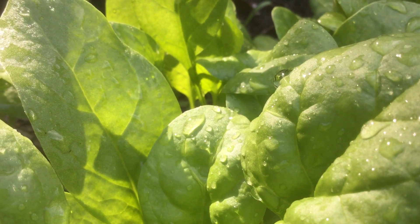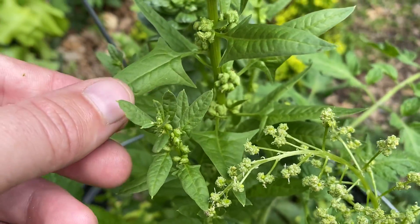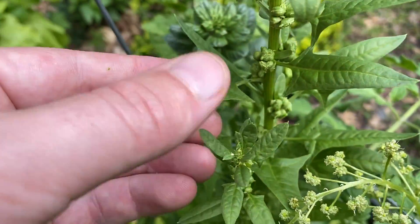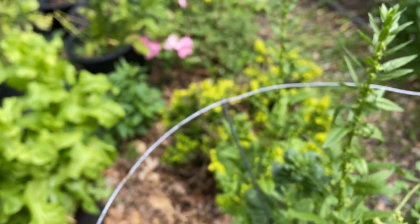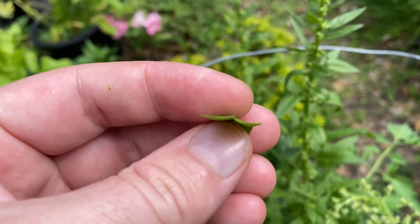Both plants produce really nice healthy leaves when they're younger, but only the females continue to produce leaves as they flower. And these leaves are still edible — still tastes just like spinach, nice and tender.